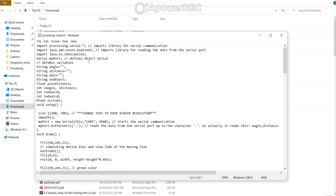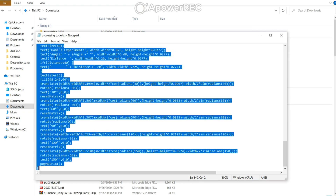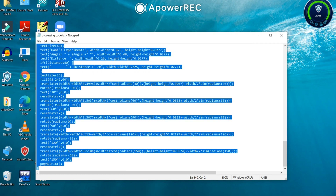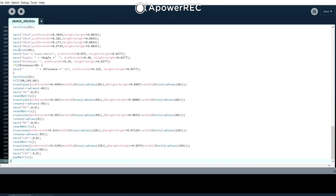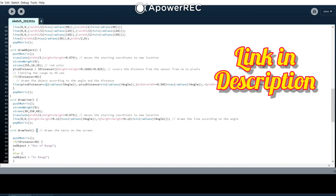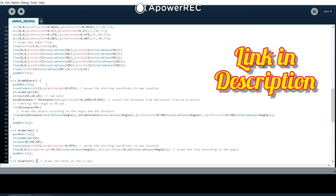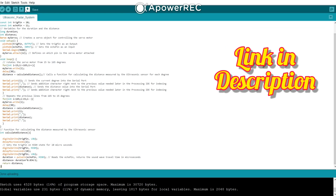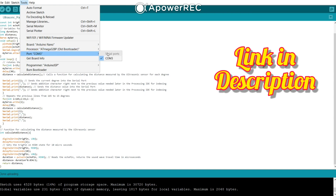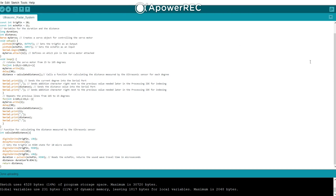The Processing software is also linked in the description. Copy the code and paste it into the Processing software. Make one minor change in this code — where it says COM5, you need to check what port your Arduino is using. As you can see, my port is COM3, so I have to change it from COM5 to COM3.